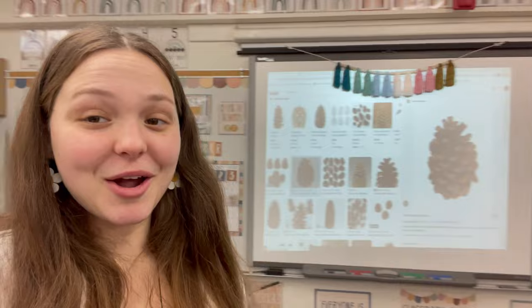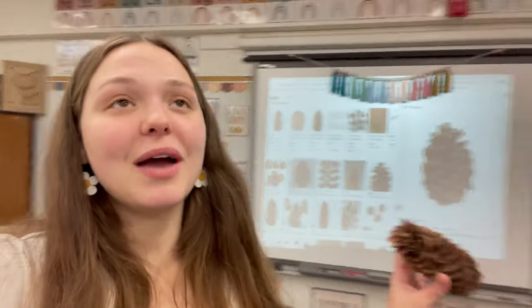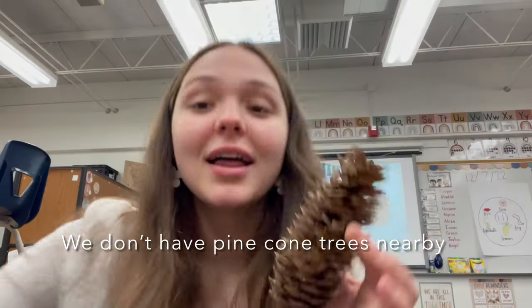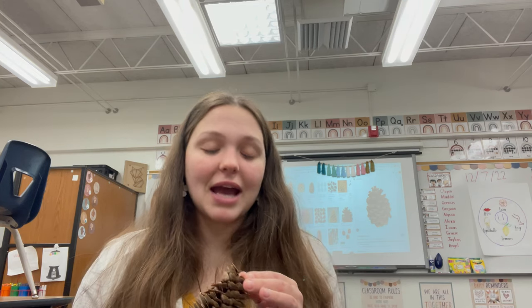So we are doing a lesson on pine cones. And you have no idea what I went through just to find this pine cone. It literally took me forever to find one little pine cone, but I finally found it after asking 15 people. I should have just gone to the pre-k classroom to begin with. I don't know why I asked all these other random people, but I got my pine cone.